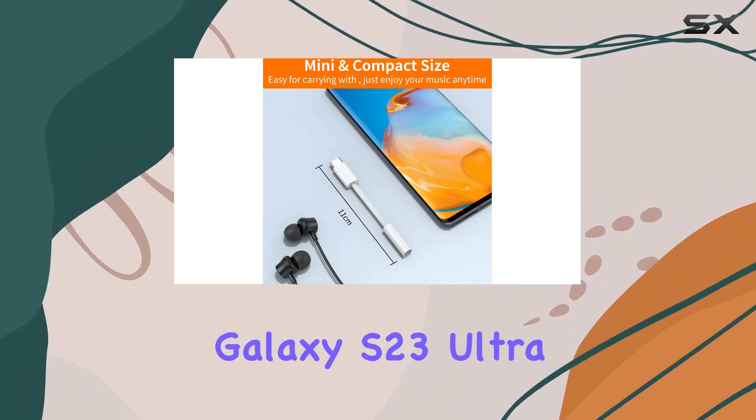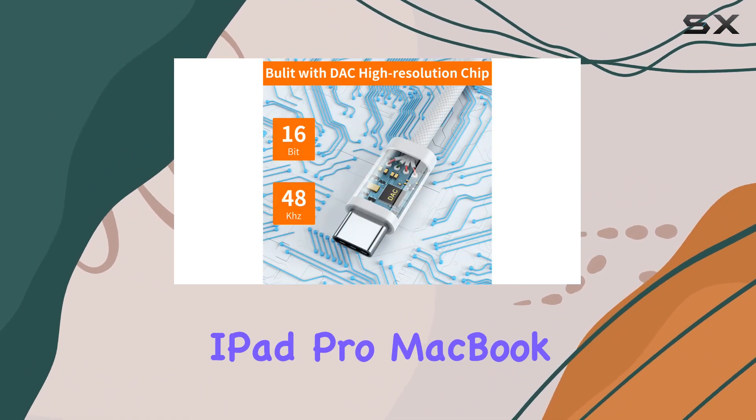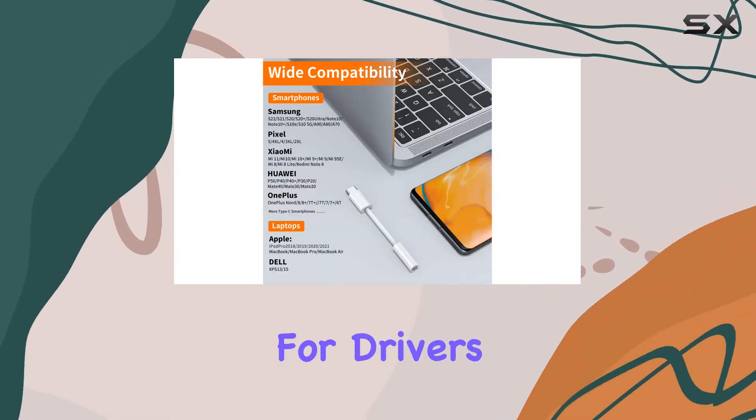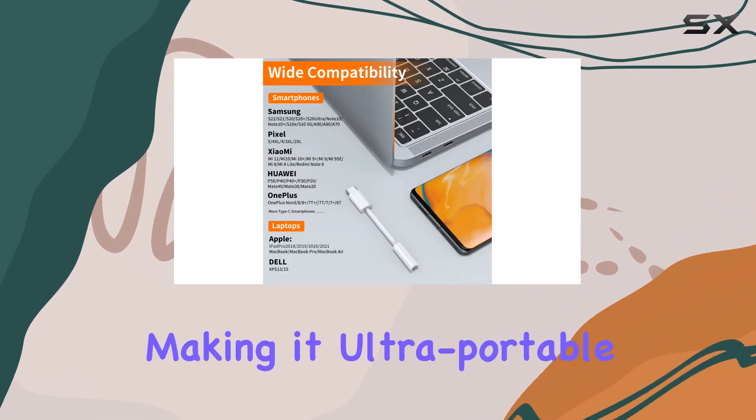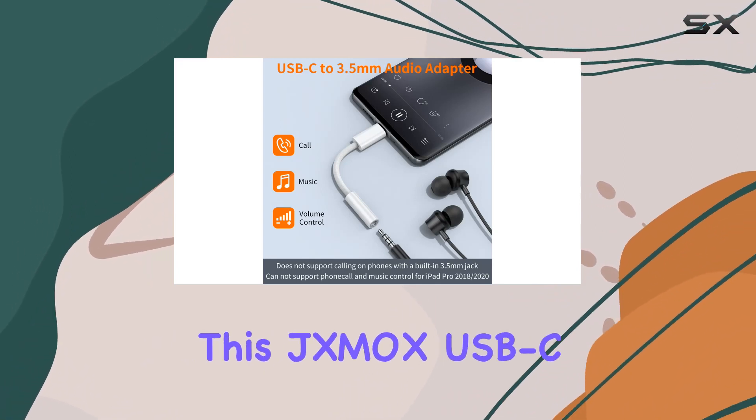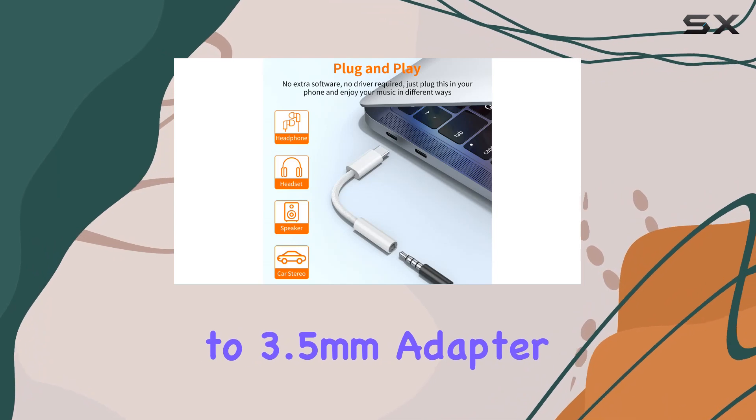Compatibility is vast — it works with iPhone 15 Pro Max, Samsung Galaxy S23 Ultra, iPad Pro, MacBook, Pixel XL, and more. No drivers needed; it's plug-and-play, making it ultra portable and convenient for on-the-go use.